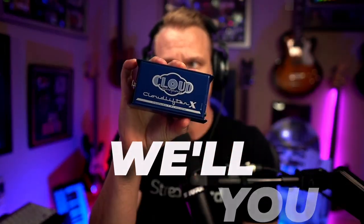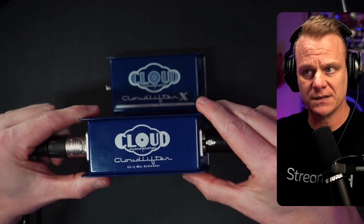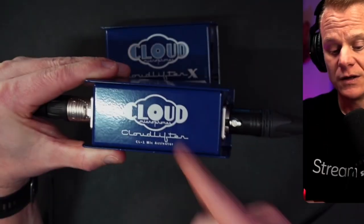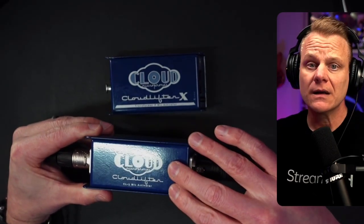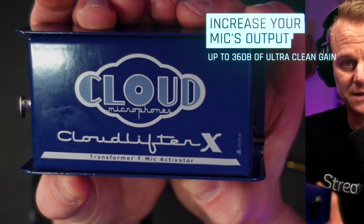That's right, there's a brand new Cloudlifter X and I'm going to talk about the differences. If you've got an SM7B, chances are you probably have one of these to get the most out of your microphone. For any dynamic microphone or ribbon microphone, your CL1 gives you 25 dBs of clean gain — a caffeine boost for a lot of mics. But now we have the Cloudlifter X, which is a transformer-based mic activator.